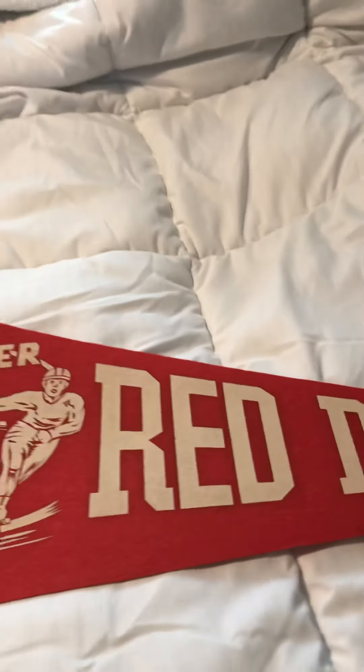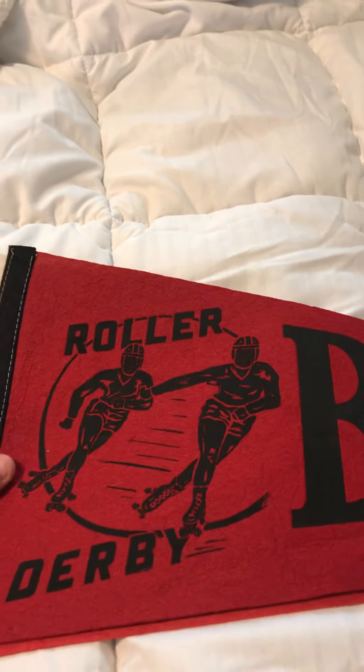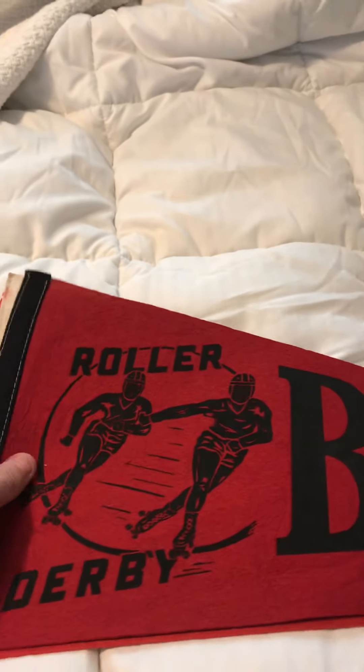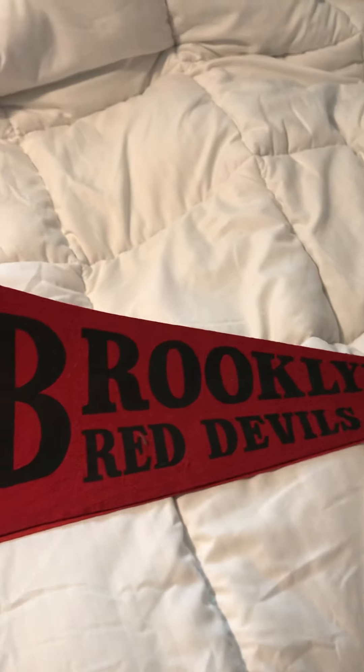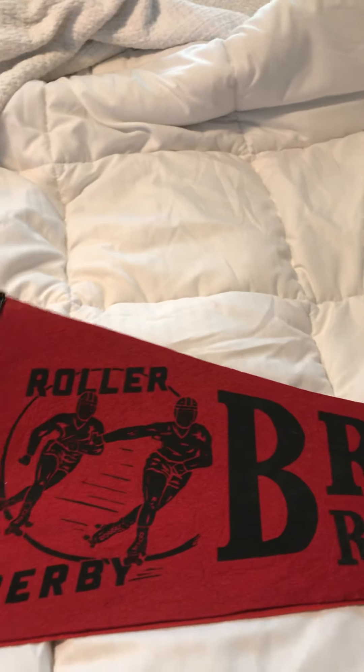Alright, now I'm going to just put each pennant on top of each other. Here's another one — same thing. Got the two guys doing the five stride. It's from the 1950s. It's a more darker red, which I really like. It's really really cool. And this one says Brooklyn Red Devils — really stands out. I like that Brooklyn Red Devils font. I like how the B is big. Truly a nice one.